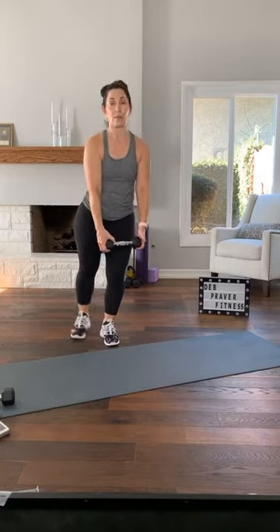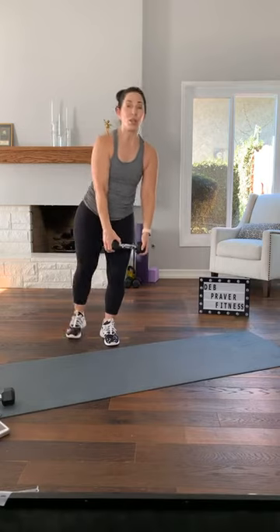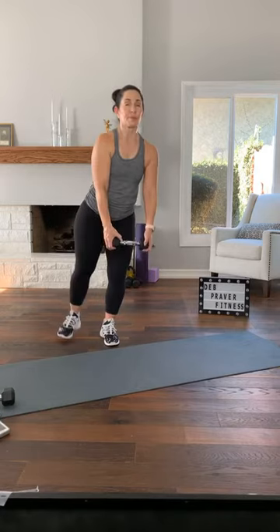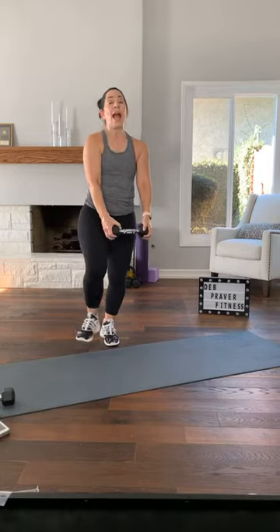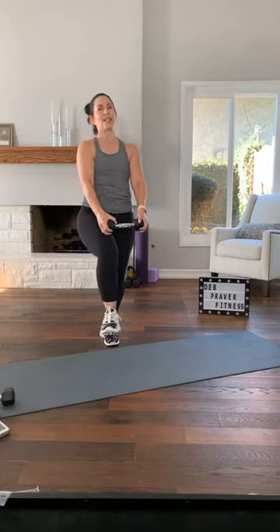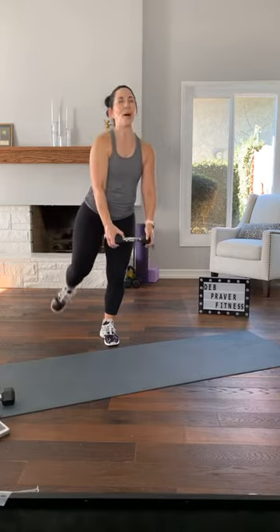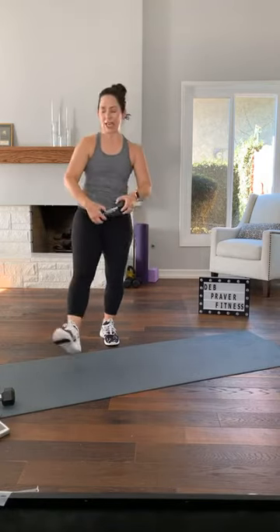Maybe you try it with a bent knee behind you. As you hinge, your back heel reaches for the ceiling. Hinge for two and up. A couple more — one, two, and up. One more — and shake it out.